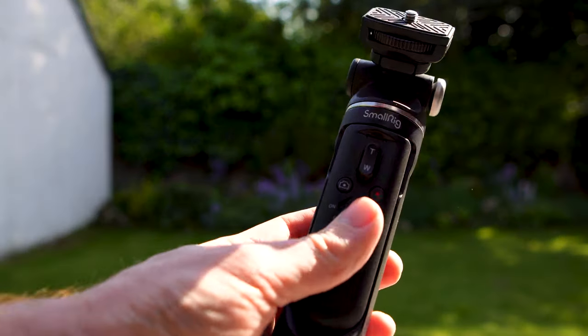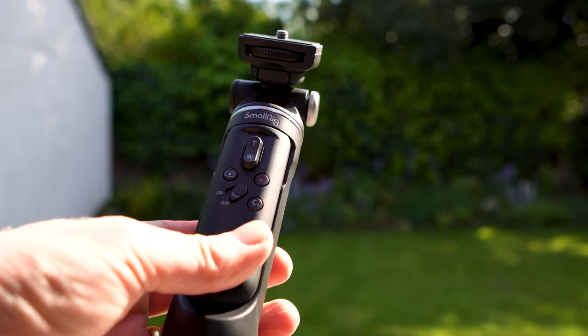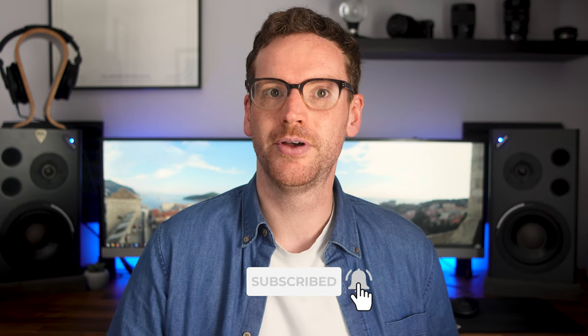In this video I'm going to review the SmallRig SR-RG1 Shooting Grip and find out whether it's better than Sony's own. Shooting grips are great for vlogging, using as tabletop tripods and controlling your camera over Bluetooth. In this review I'm testing it with the Sony ZV-E10 mirrorless camera, though the SR-RG1 is compatible with most Bluetooth enabled cameras from Sony and Canon.